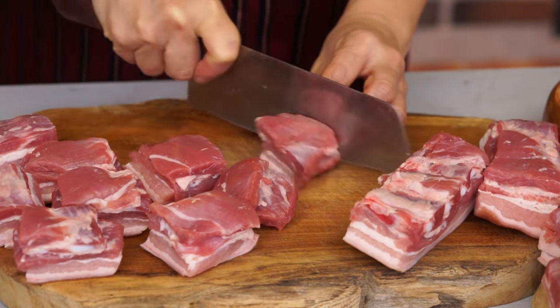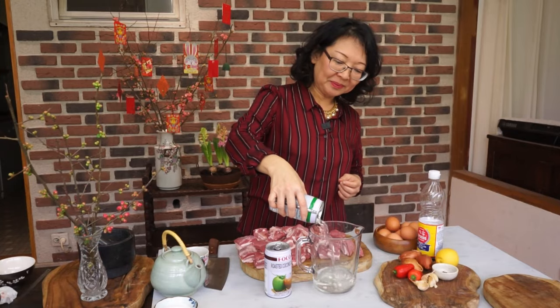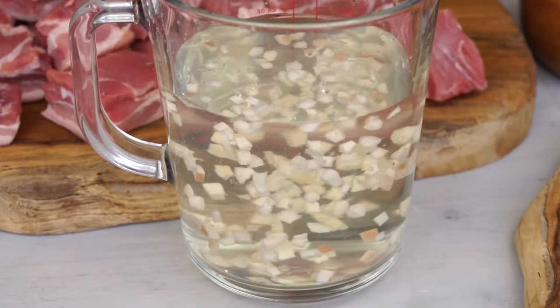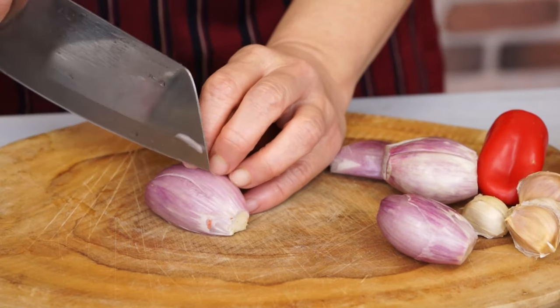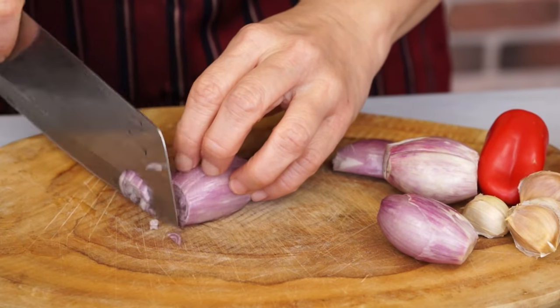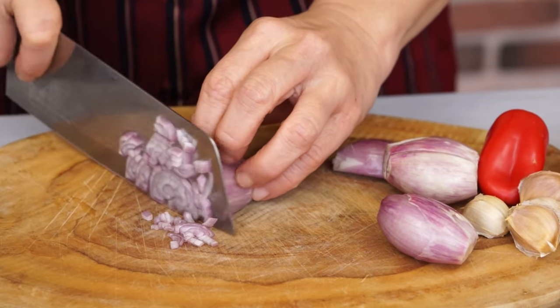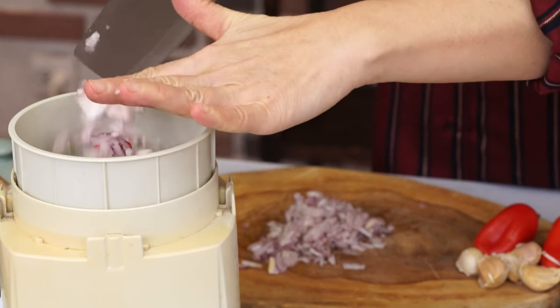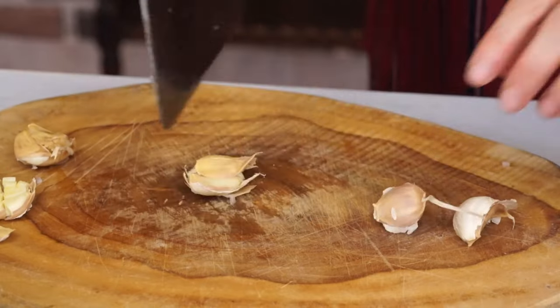Prepare 70 centiliters of coconut water. When we don't have fresh coconut water, we can use canned one. Cut the aromatics into small chunks: 100 grams of shallots and 5 cloves of garlic.